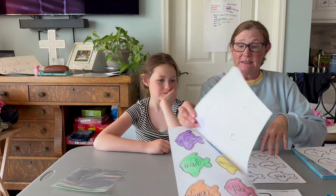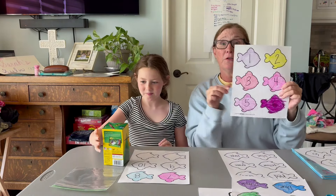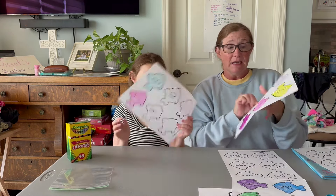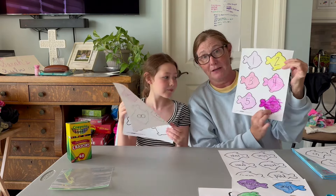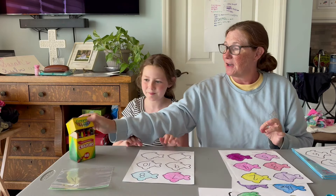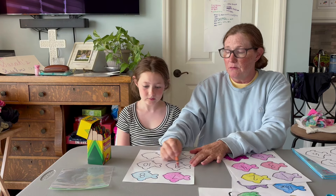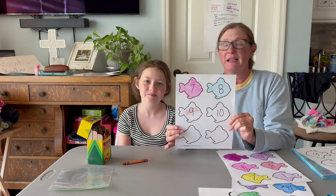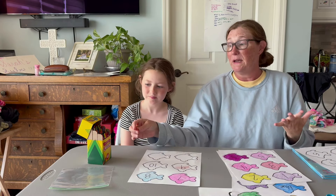I had Sarah Beth color the fish first, so if you want to, get your child to color the fish. Sometimes they can color really well, sometimes they might not color so well. When mine were real little they would just scribble — and that's okay. They're getting used to it, they're at least doing it. That's the whole point of these activities.